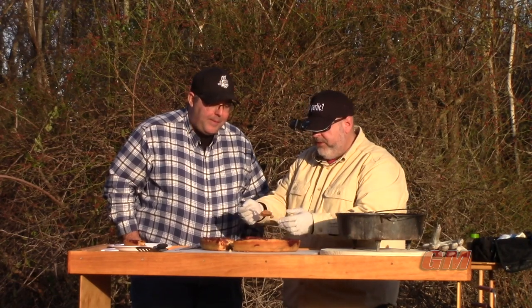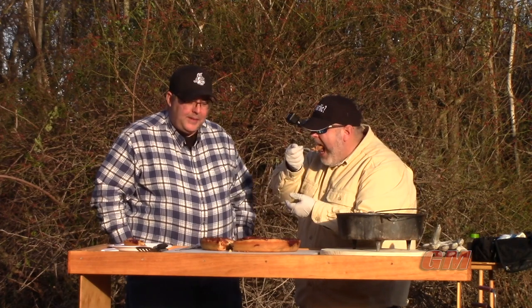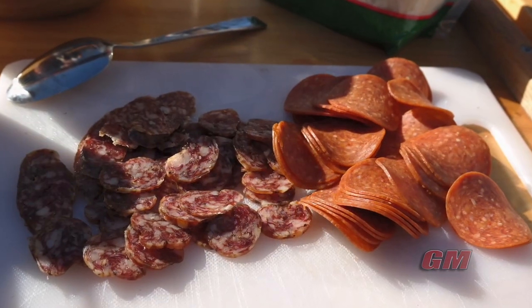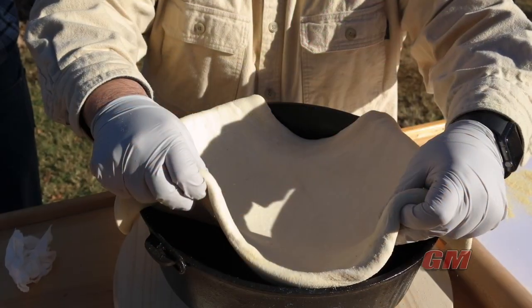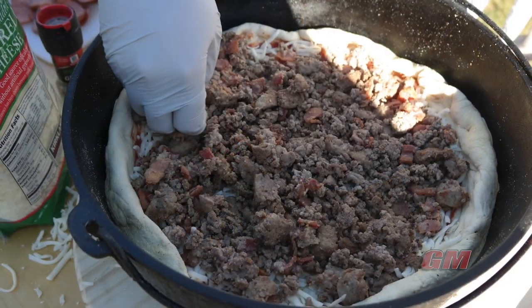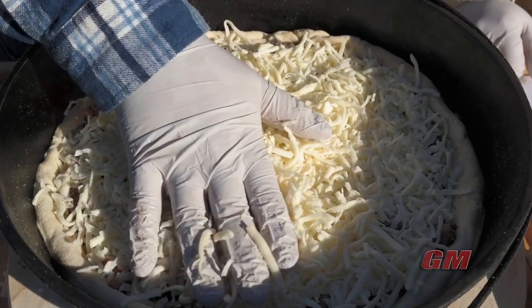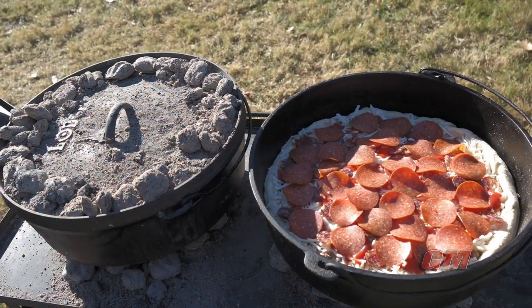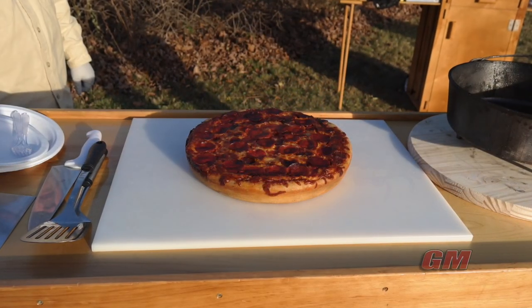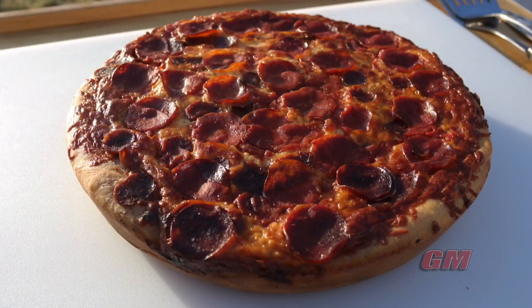Let me use the fork to be civilized, even though I used my hand to get it on there. If you guys want to try this mitzah, give it a shot. Let us know what you think. Subscribe, give us a like, give us some comments — we'd appreciate it. Let us know what you think. Thank you.